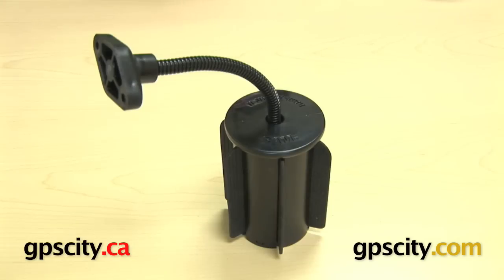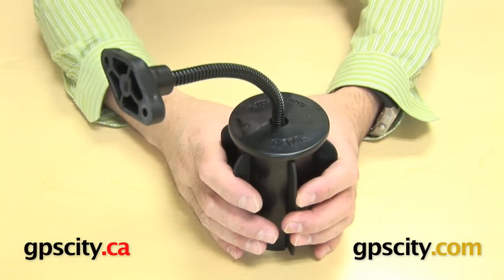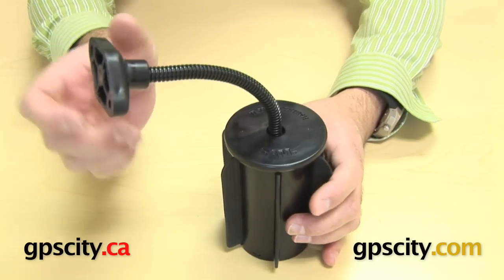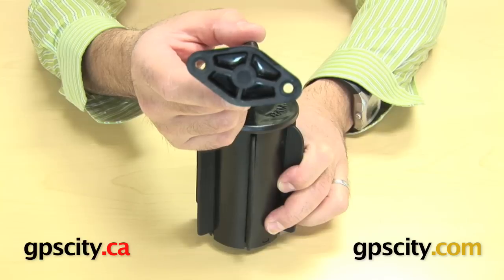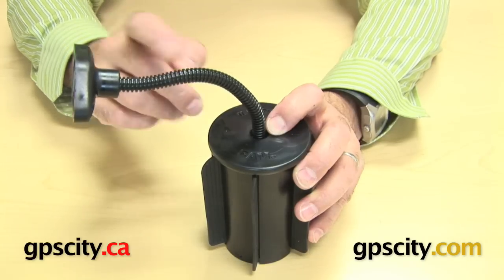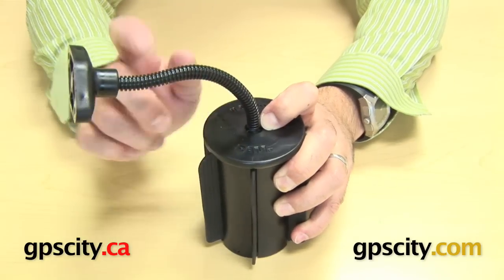Right now I want to show you the RAP-299-2, which is a Ramecan 2 with gooseneck head. What you see here is a base that's actually four and three quarters inch tall and has a three inch round base plate on top. And then it has a six inch flexible arm — an aluminum rod flexible arm with a diamond plate head. The actual neck here is about six inches from the top of this plate to the back of this diamond plate. So you've got about a six inch aluminum rod arm with a plastic coating.